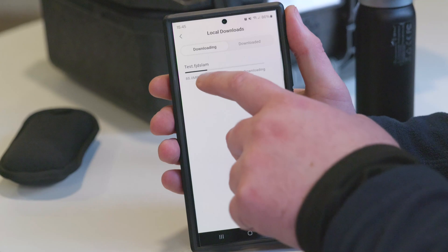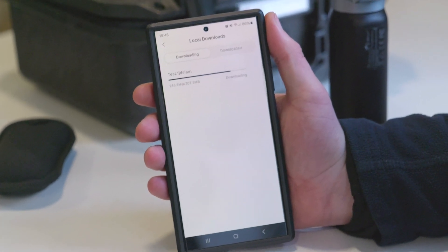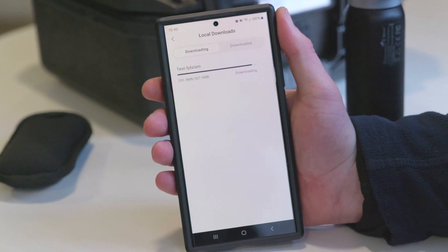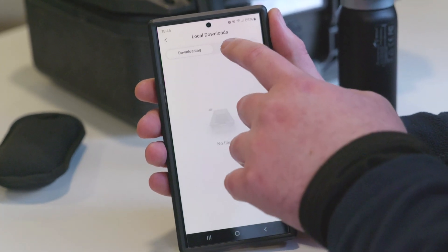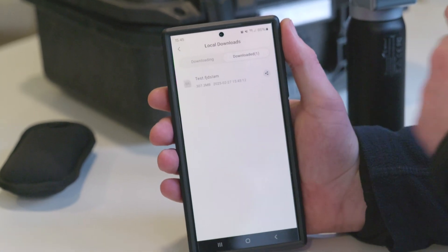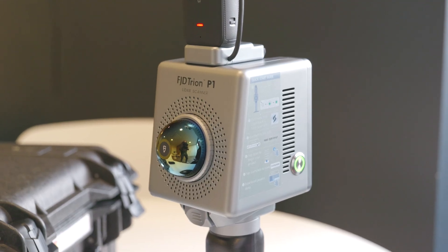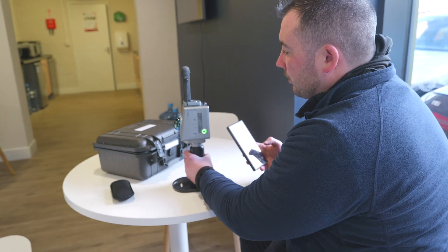Downloading to the phone — as you can see, 300 MB downloads pretty sharpish. That is quite a small scan. Once downloaded you could share it or pull it off your phone, or you have the option of getting it straight from the scanner itself.